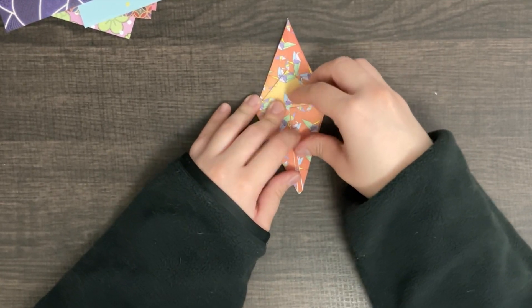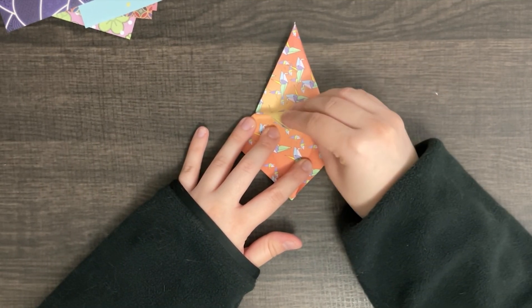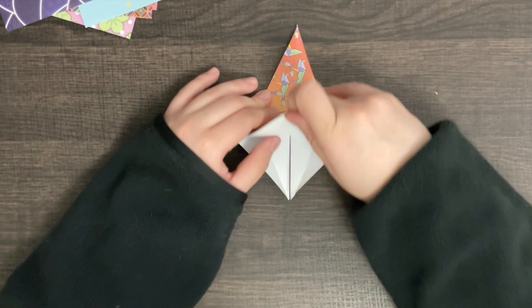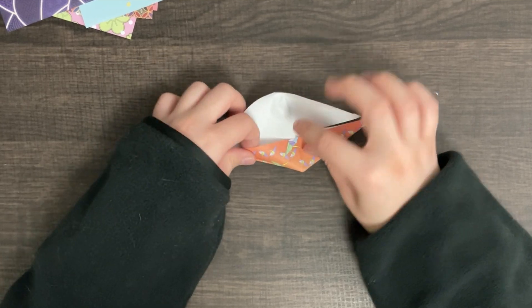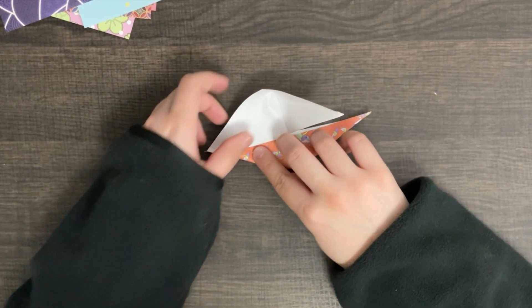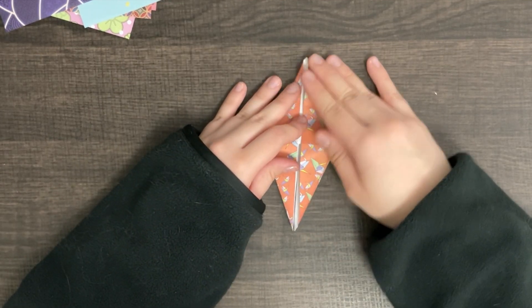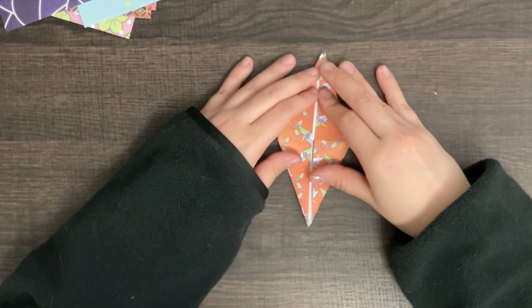We're going to open this up. Fold this triangle's part down and open it up. Make it into a little bow and flatten it down. This part might be hard to get neatly, but with time and practice, you'll get better.